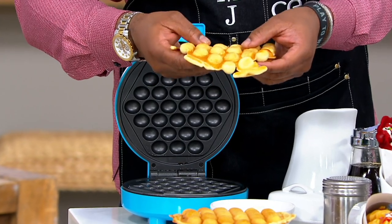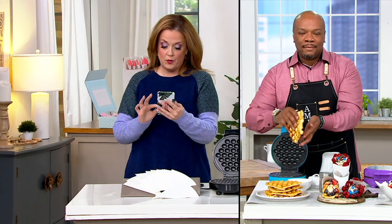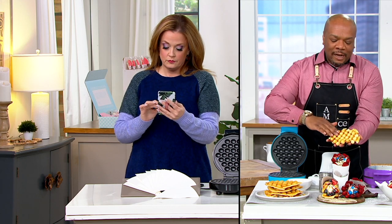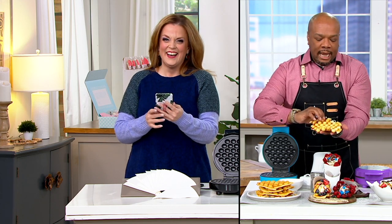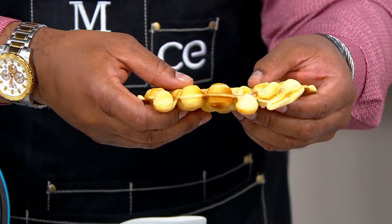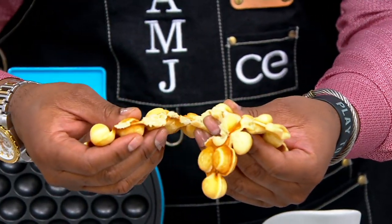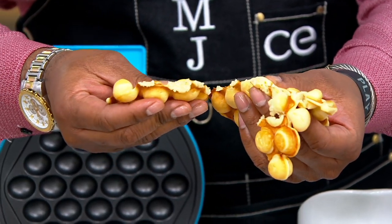Chef Aaron, what color do you like? You know I love the purple. Jordan would love the purple too — she loves the fact that you get these little bubbles here. It's like that edible bubble wrapper. And literally you can bake these with any type of batter or cake.